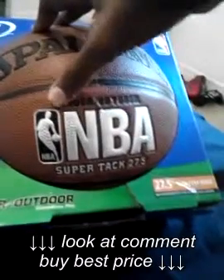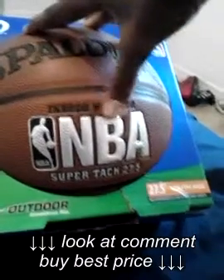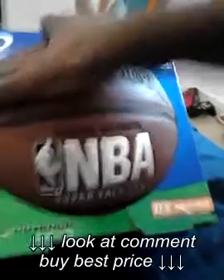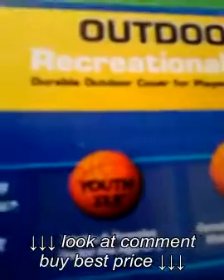It's also good to use indoor, but most likely I don't like to use it indoor because I prefer outdoor. So this ball is a youth 27.5. If y'all are female and under the age of 9, y'all should be getting this ball if you want to.